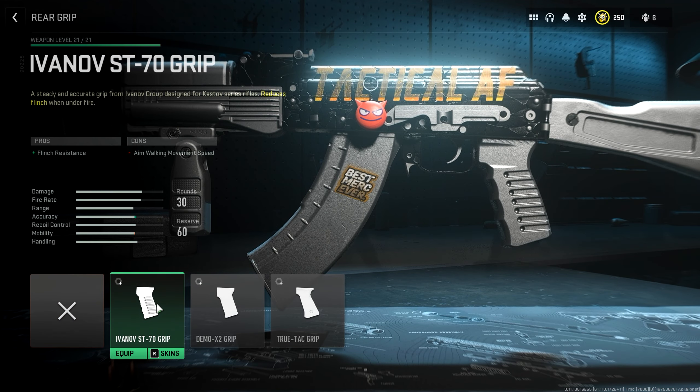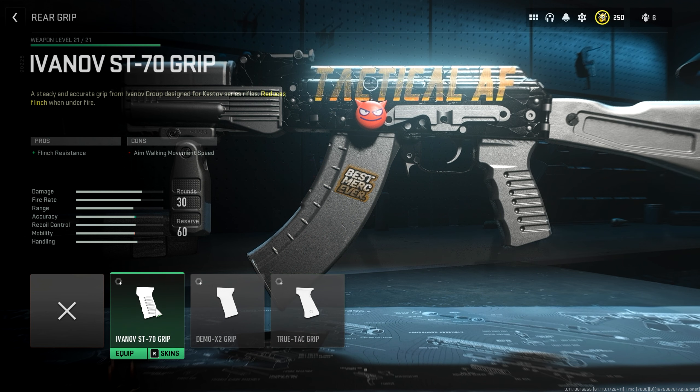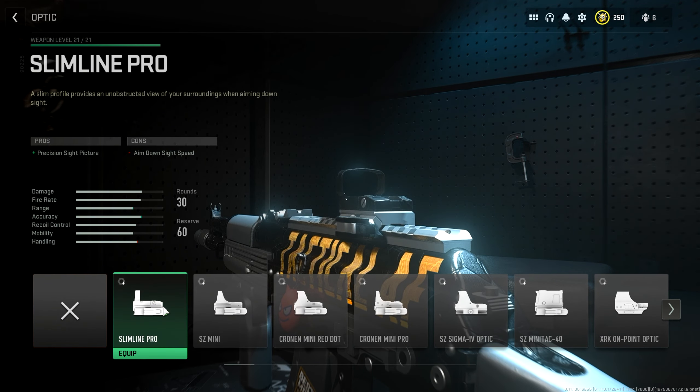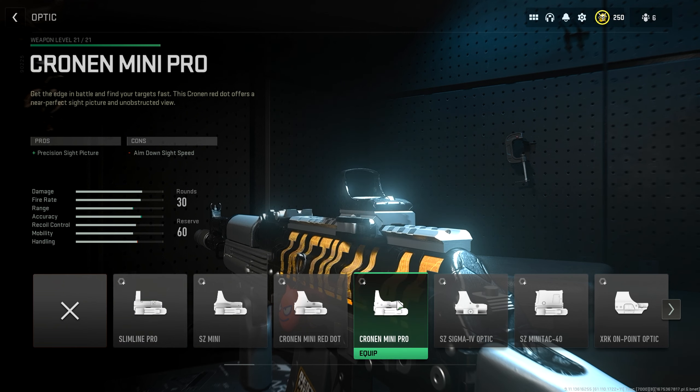For the rear grip, we want the Ivanov ST70 grip. The better grips aren't really unlocked by leveling the 762, so we'll have to stick with the Ivanov ST70 — it helps with flinch resistance. For the stock, we'll use the KSTV RPK factory stock. It has really good recoil control and only costs a little aim down sight speed. We really want to make the Castoff 762 even more of a laser. As for the optic, there aren't great options unlocked by leveling the Castoff 762, so just use whichever optic you enjoy most — I'll again be going with the Cronin Mini Red Dot.